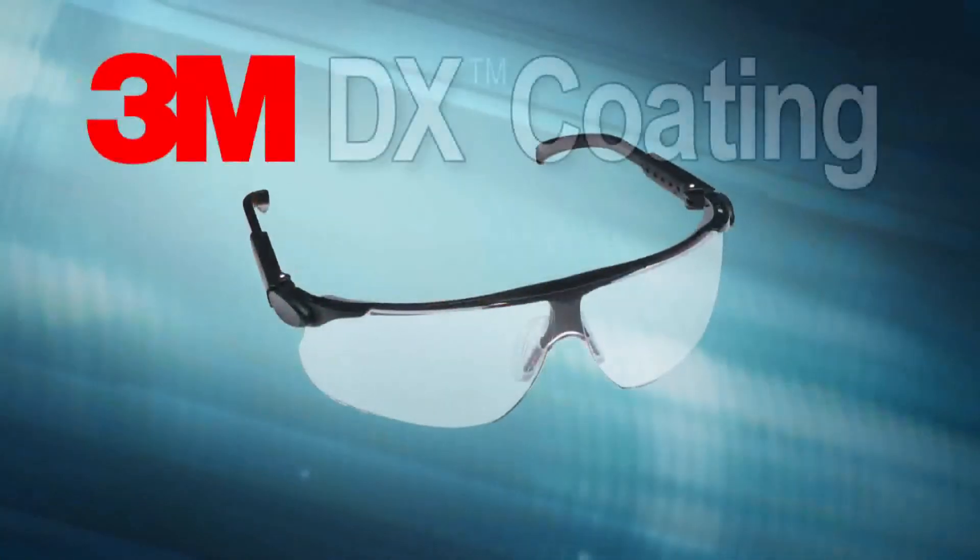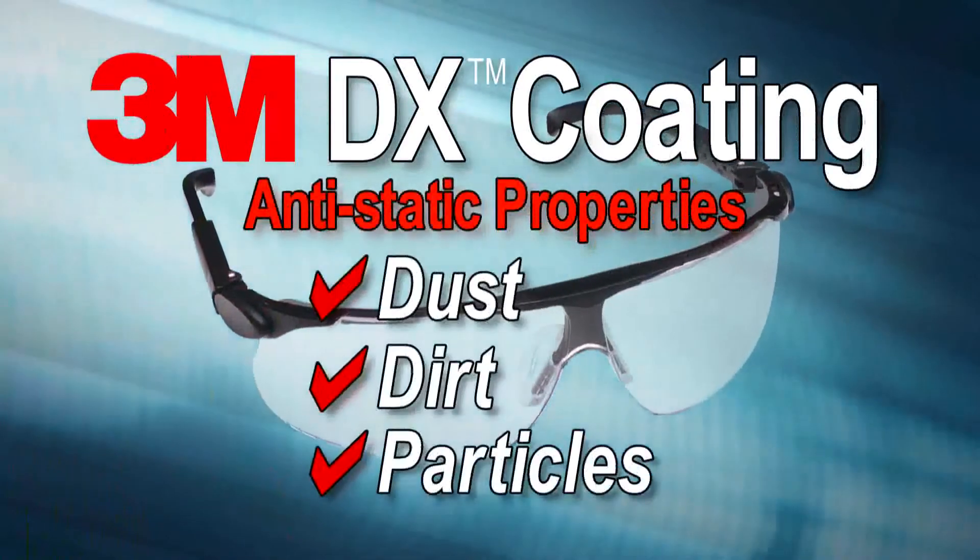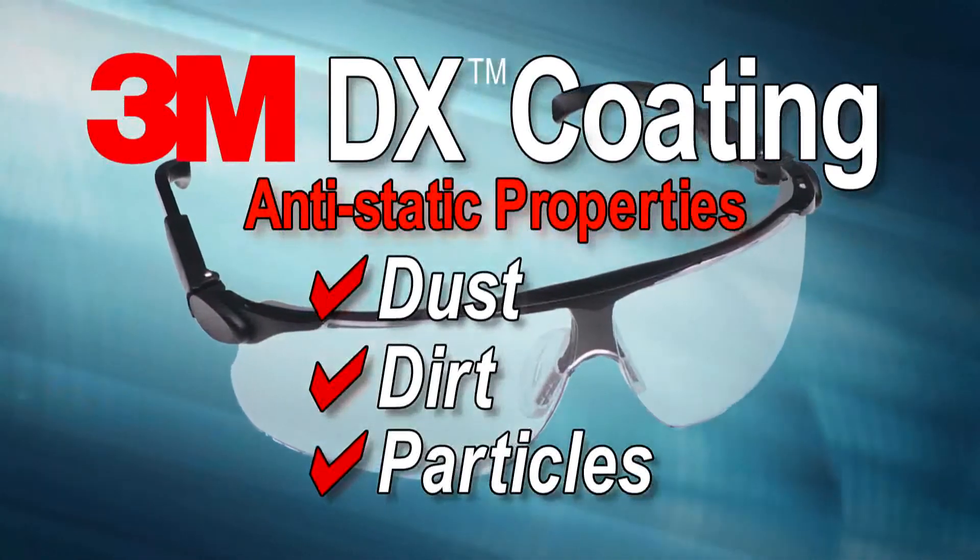Another benefit of using products with DX coating includes an anti-static property which keeps dust, dirt, and particles from sticking to the lens.